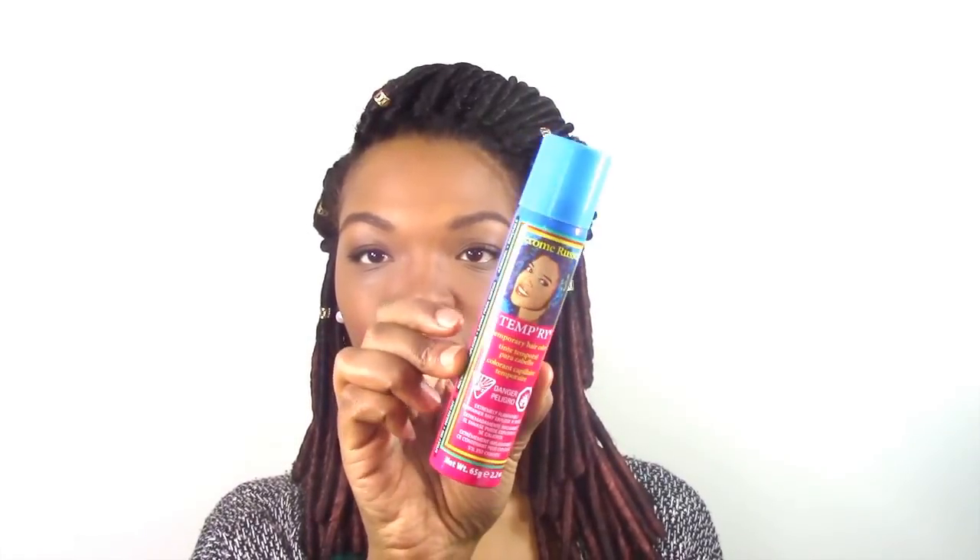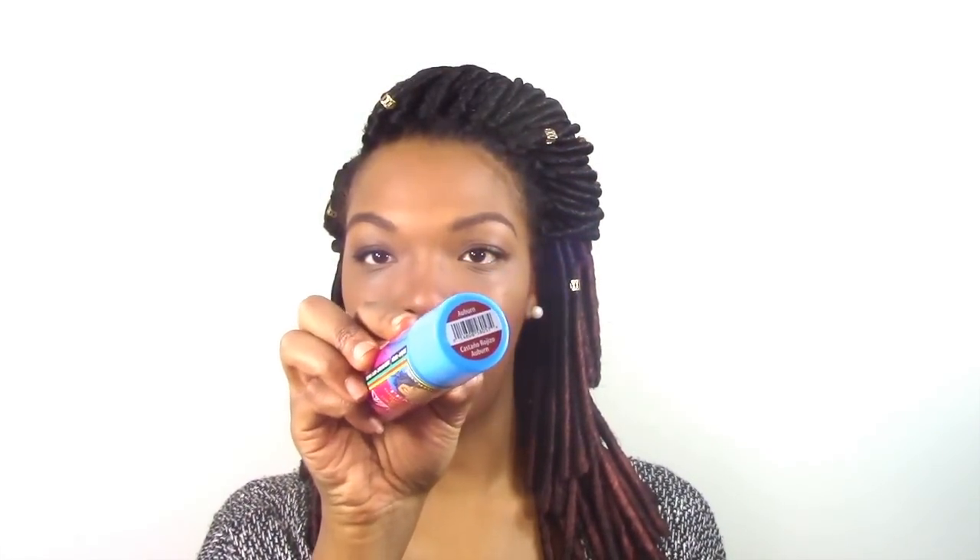I really do like them. I dyed the ends with my Jerome Russell temporary hairspray in the color auburn. I actually had to use two bottles of this because the hair is really dense, so it took a lot of spray to work into one section of twist — it took two bottles and I probably needed a third. But I just wanted to give it a pop of color. I do like this length — I think I have a little more styling options because it's not so much hair to work with.